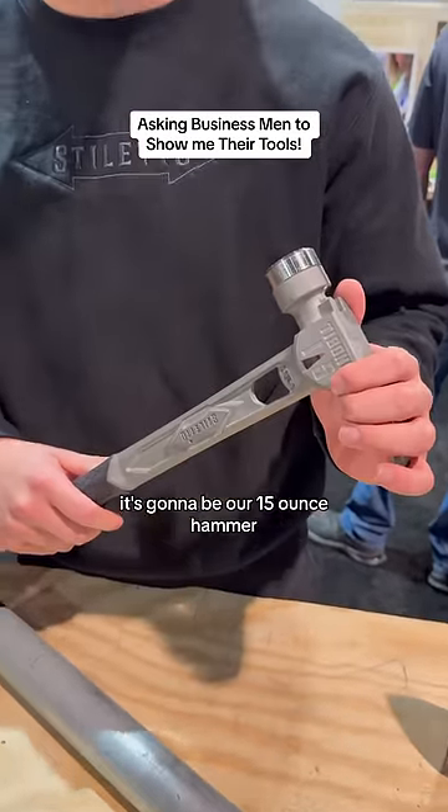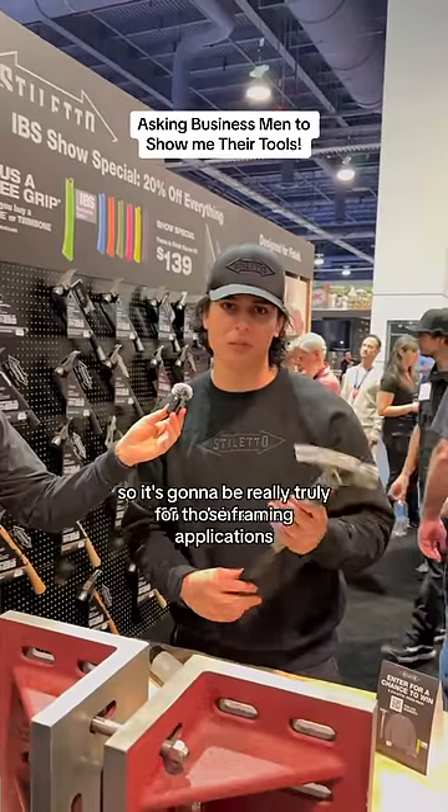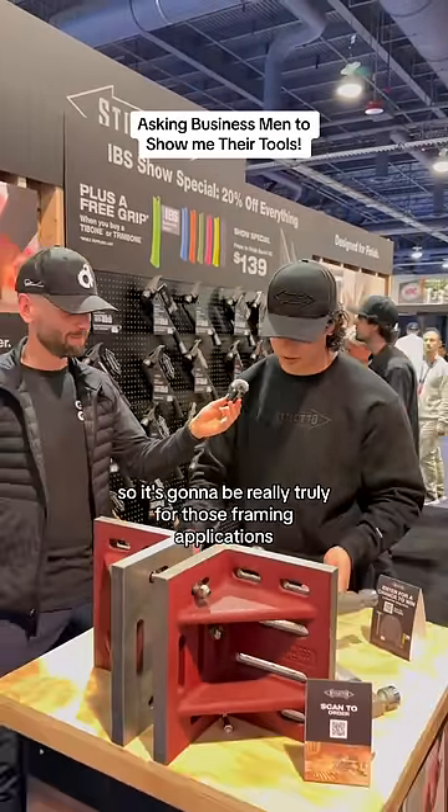Tell us about your tool. We've got a Tidebone 15 — it's going to be a 15-ounce hammer, 18-inch hammer, so it's going to be really truly for those framing applications.